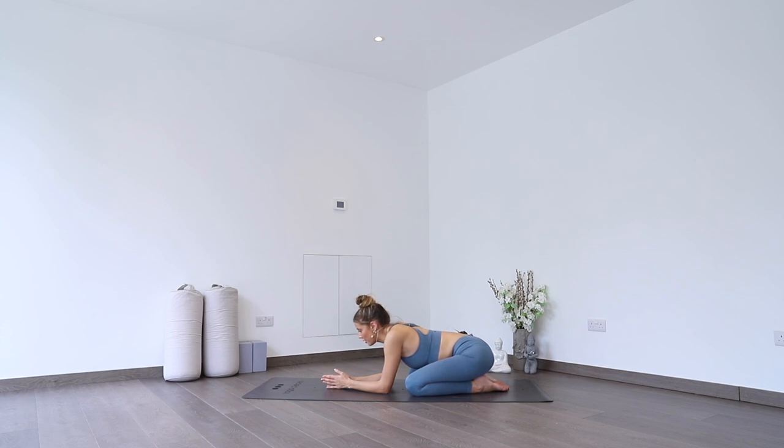Starting to tune into the breath. Breathing a little bit deeper, trying to fill up the air in the chest space, in the belly. As you exhale, belly hugs back up, chest releases. Inhale, breathing all that good stuff into the chest, into the belly — pack it down. And exhale, big sigh out, let all the air go. Just starting to find that nice, steady rhythm to the breath now, taking deep breaths in and deep breaths out.